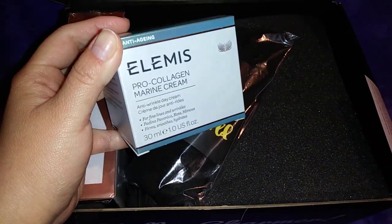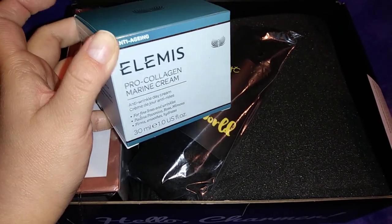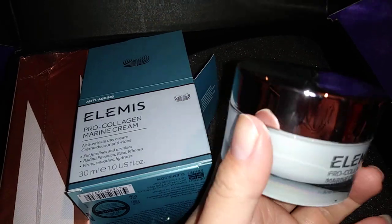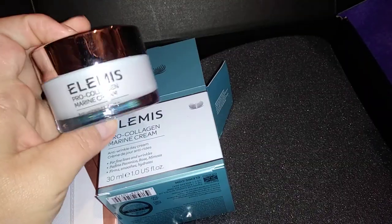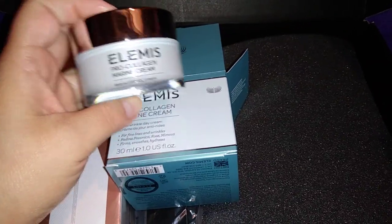I see the LMS Pro Collagen Marine Cream, anti-wrinkle day cream. Let me get this out and show you guys. I can't wait to try it, so we'll see.